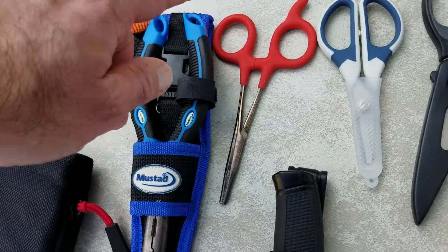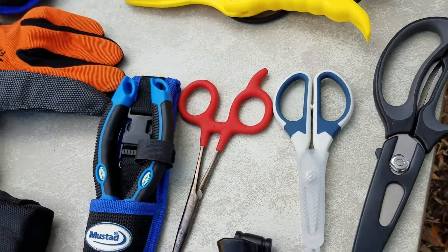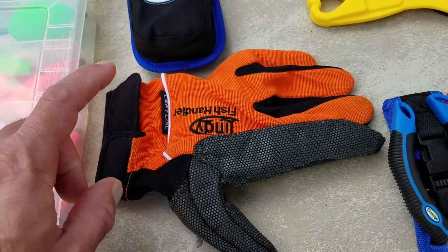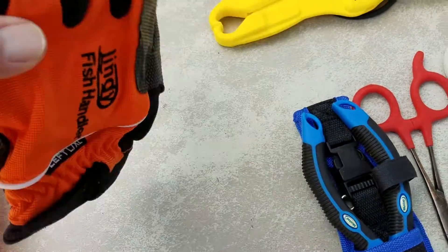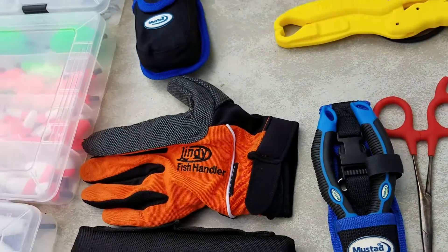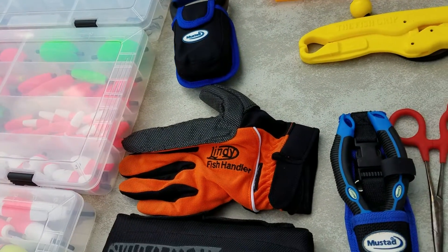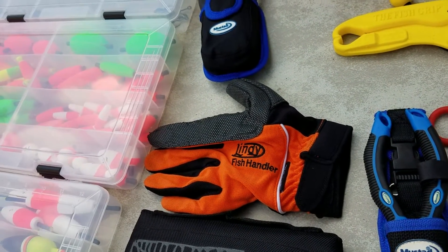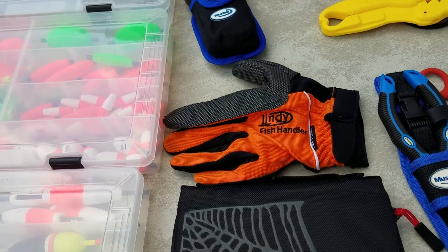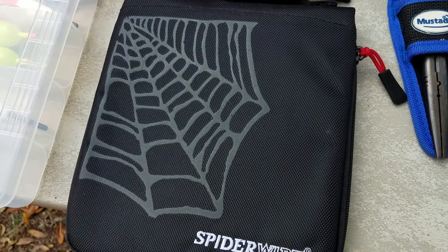I've got bait shears and scissors to cut my line, two different kinds of pliers, a bait knife, and my fish handler glove. I don't really use the glove for handling fish — I use it if my line gets tangled. You don't want to wrap mono or braid around your hand; it will cut your hand pretty bad. So I wrap it around the glove and I can pull it out easily.